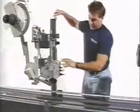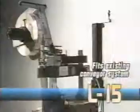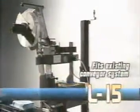Roll the L-15 in place over your conveyor in minutes. It's simple. Reliable performance and quality construction pay dividends in productivity now and for years to come.